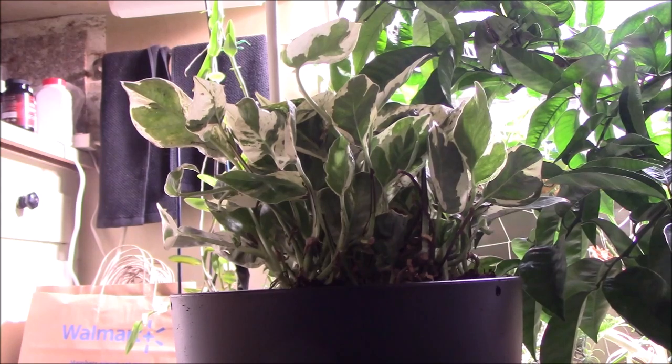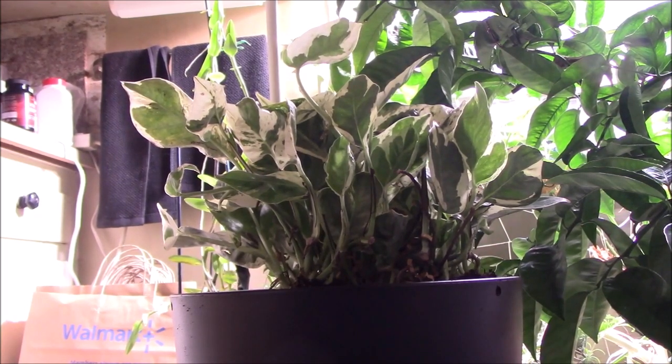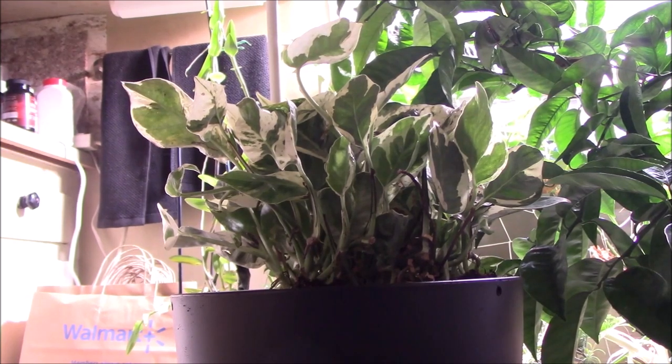I'm going to train it to climb a moss pole, and the reason for that is that the leaves will be larger. When you have a trailing plant, the leaves get smaller as they move away from the light.